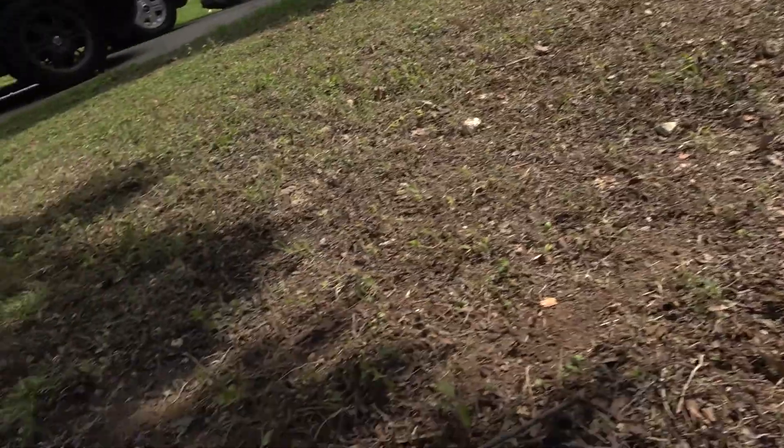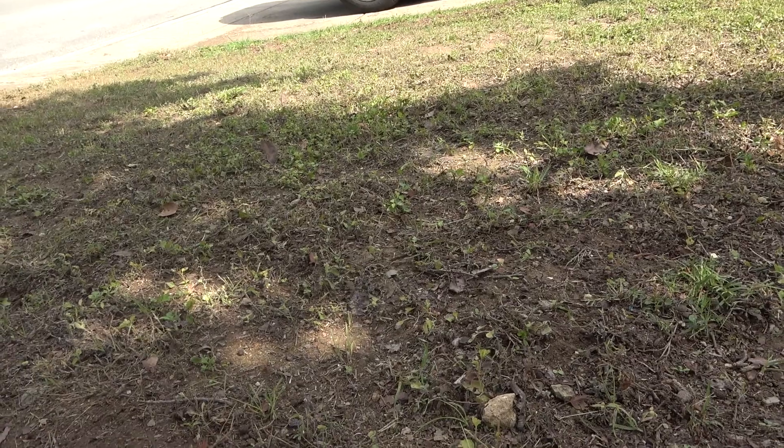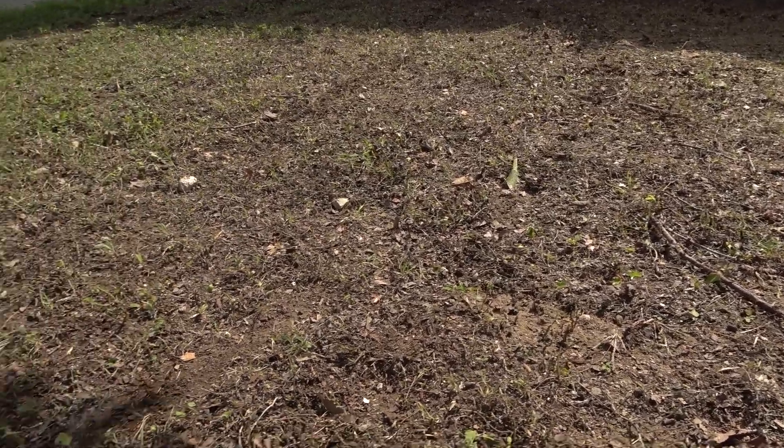Did a quick mow on it. Weeds are dead. There's some stragglers there that are trying to grow and stay, but I don't know if we'll put grass seed down today.